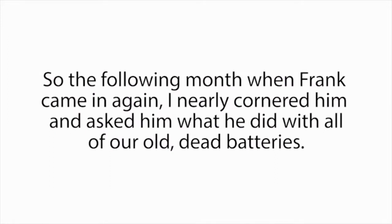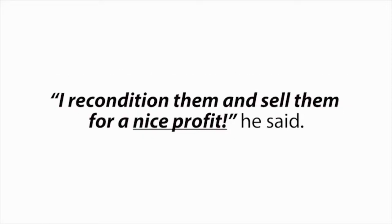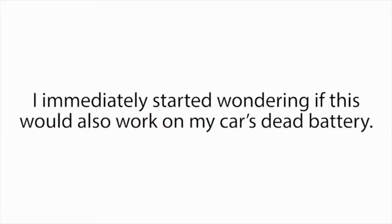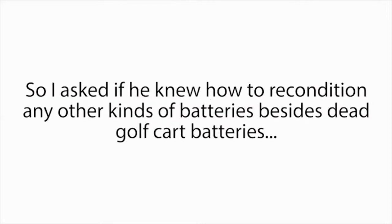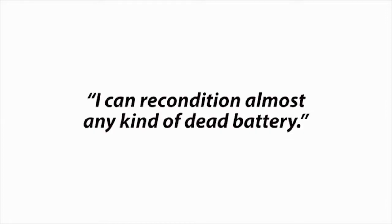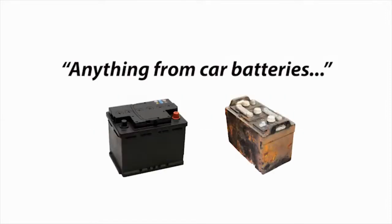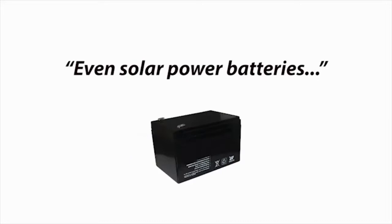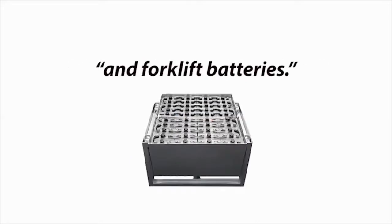So the following month, when Frank came in again, I nearly cornered him and asked him what he did with all of our old dead batteries. 'I recondition them and sell them for a nice profit,' he said. 'How do you do that?' I asked. 'They're completely dead.' He just smirked and said, 'That's my secret. Sorry, pal.' I immediately started wondering if this would also work on my car's dead battery, so I asked if he knew how to recondition any other kinds of batteries besides golf cart batteries. His eyes lit up and he proudly exclaimed, 'I can recondition almost any kind of dead battery — anything from car batteries, to power tool batteries, to laptop batteries, to cell phone batteries, to rechargeable batteries. Even solar power batteries, deep cycle marine batteries, and forklift batteries. Plus a whole lot more.'